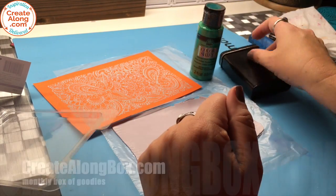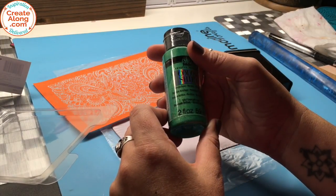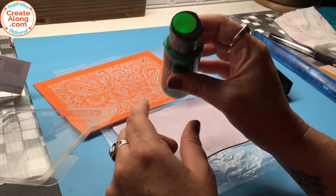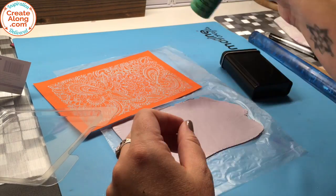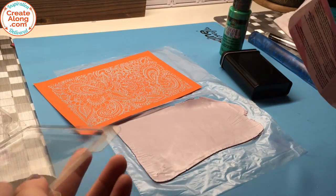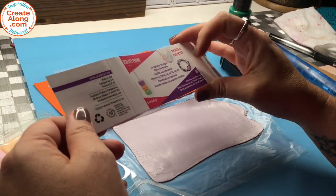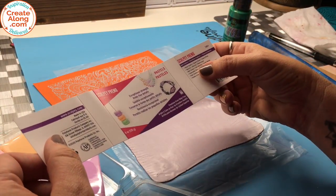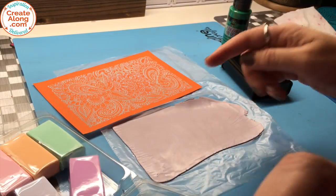This is one of the tins from the box, and I'm going to use Color Shift paint — this color is Emerald Flash, a color-shifting paint by Folk Art. The clay came in six colors: rose quartz, apricot, mint green, clear water blue, pale amethyst, and smoke gray.